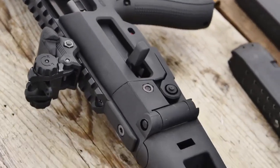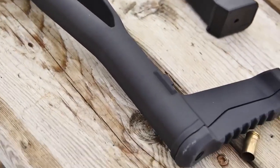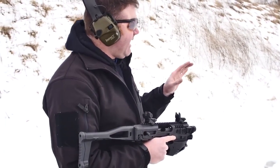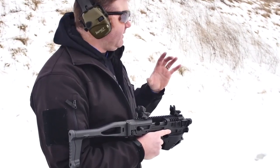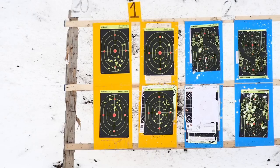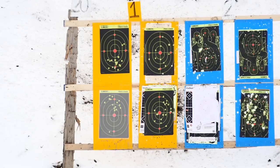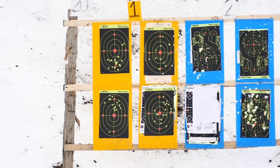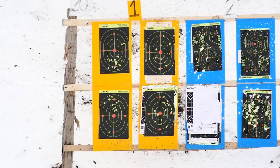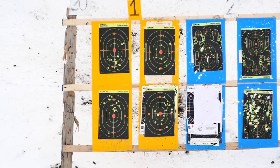Now that Cory and I have both shot the pistol standalone and within the kit, I'm looking at our targets and for both of us using the kit has decreased our group by about 60 to 70 percent. I can tell for myself I've brought it in probably four or five inches, and Cory has brought his in almost six inches.